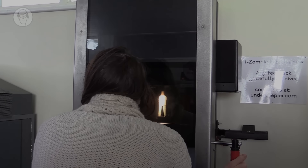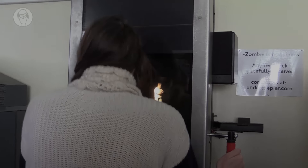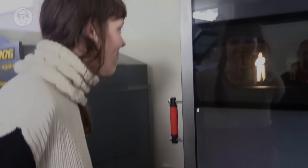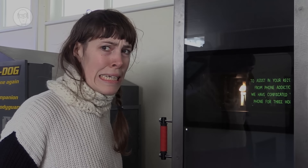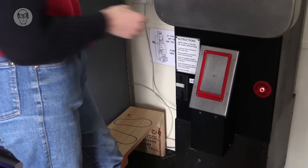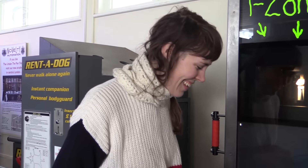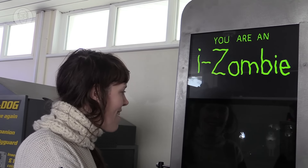Time up. You have survived the ordeal and didn't let the zombies suck you in. To ensure your continued rehabilitation, we have, free of charge, confiscated your phone for three hours. If you really need your phone sooner, press the emergency button below. This proves your phone addiction is worse than we thought. You are truly an iZombie.